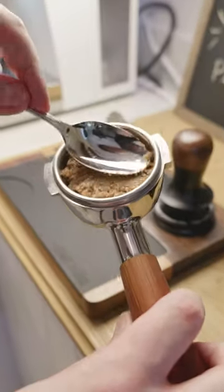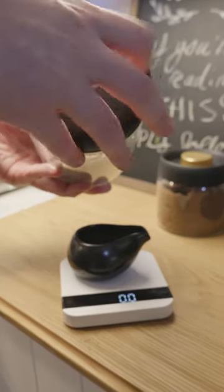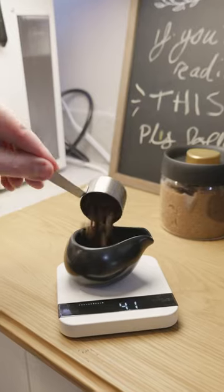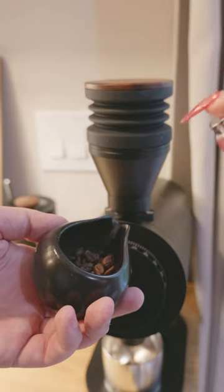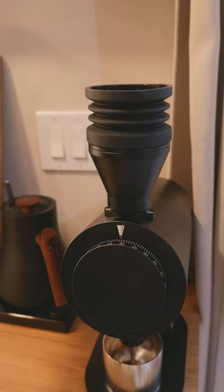This trend has taken over the coffee scene and I'm trying it myself. The café Cubano espresso shot is when you prep your standard 18 gram dose of coffee beans, grind them, and do all of your normal puck prep. After that, you tamp it and then place brown sugar on top of the puck and tamp it again.